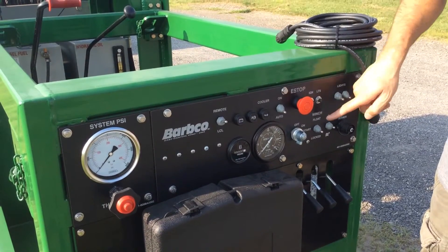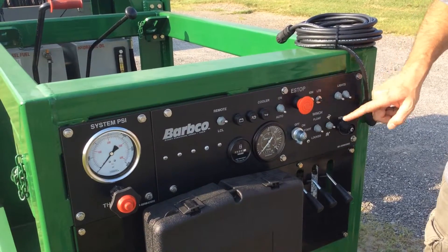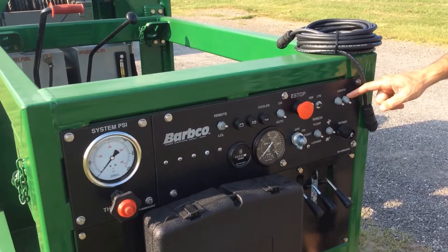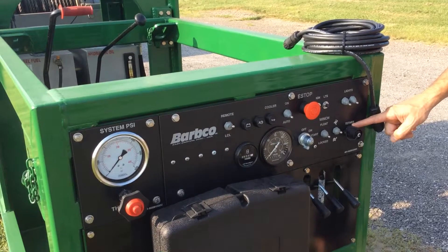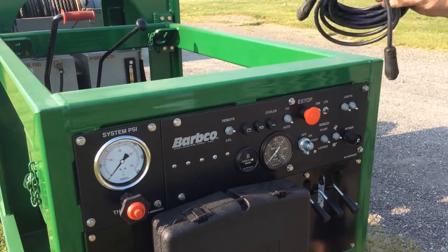Additional console features include winch float for free spooling the cable, operation lights facing the cable and a set of lights underneath facing the spoils, and a tether connection for the remote in case there's trouble pairing the remote.